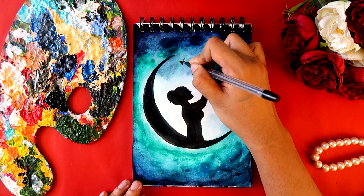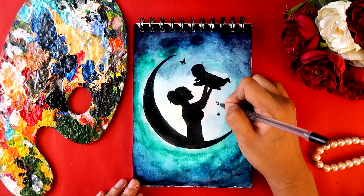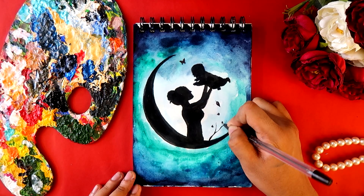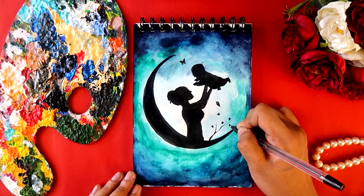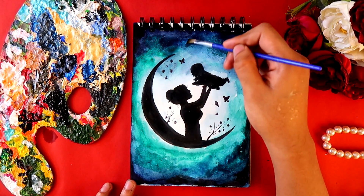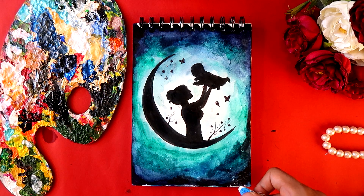I'm adding some butterflies and some beautiful elements with a ball pen — the nib of the ball pen is really fine, so you can add in a lot of details and make it really cool. Now I'm adding some stars with a toothbrush.